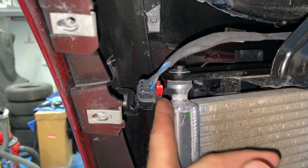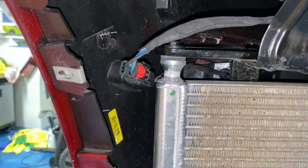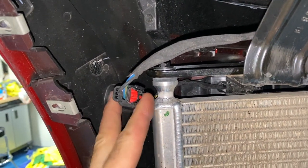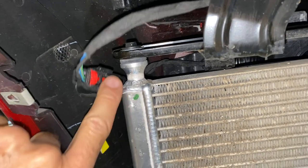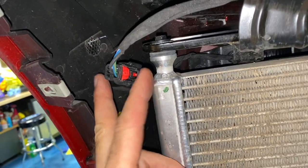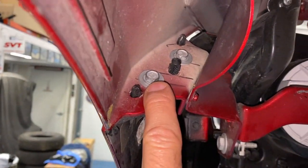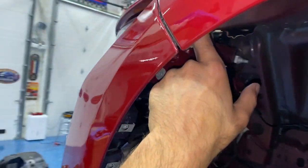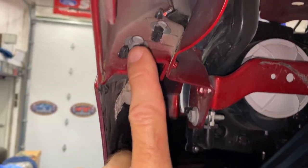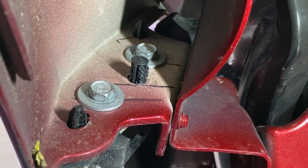Next up, I remove the parking lamp connectors. There's a red slider that unlocks, and then this can be a bit of a bugger to get off. I use needle nose pliers to pinch a little lever on the inside that releases the lock on that connector. Also up here are two 10-millimeter bolts connecting your front fender to the front fascia, and there's a push pin — once you get the bolts out, just push that back out through.